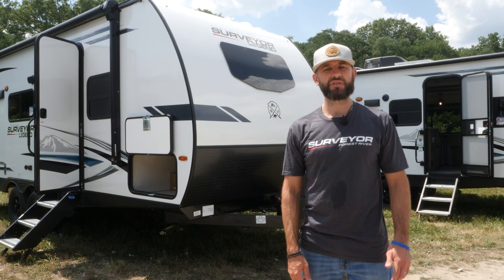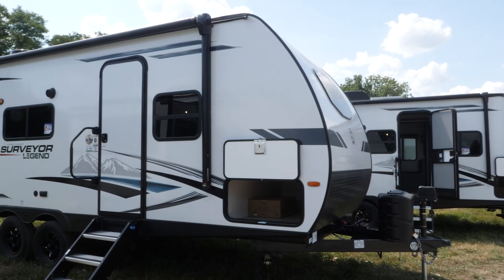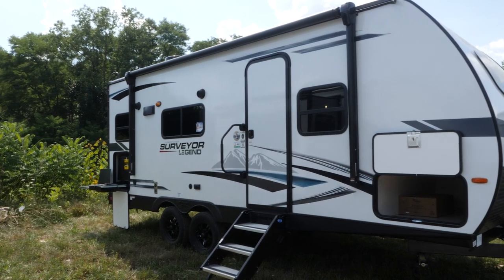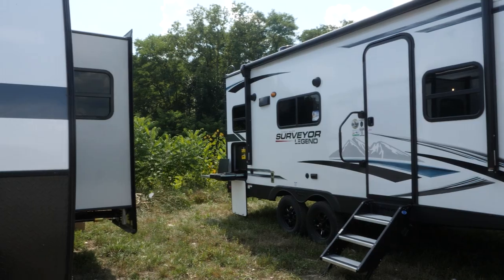Hey guys, Ben with Surveyor. I'm here to show you one of our top selling couples floor plans, the 203 RKLE. This is a rear kitchen setup — a very cool floor plan. You won't believe the counter space you see on the inside of this thing. Let's start on the outside and talk about some of these exterior features.